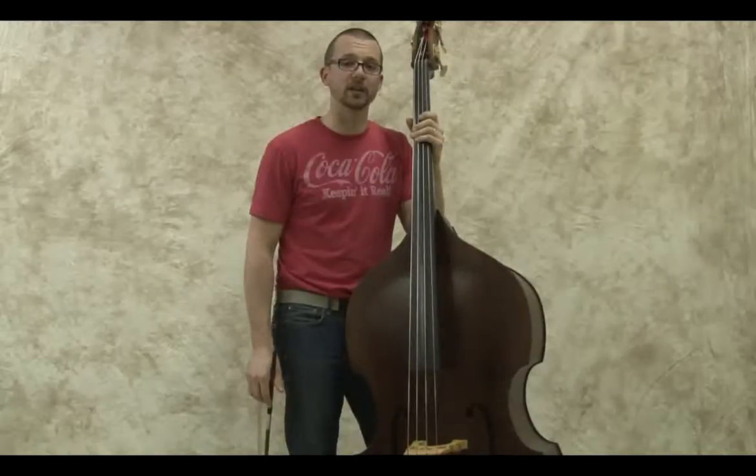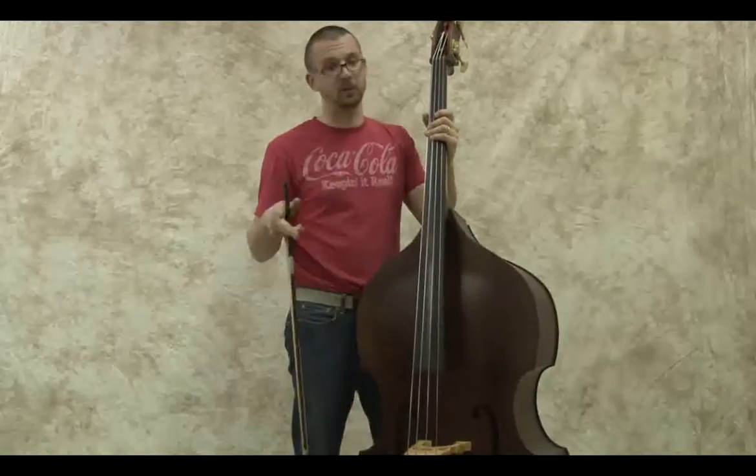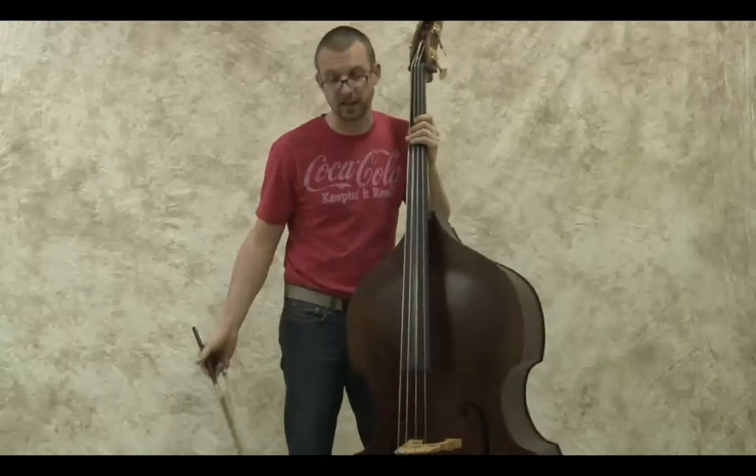Now for a little bowing on the UB standard. Pardon me and the Spirocores - these are the mediums, a little less bowable than the last two basses, but hopefully I'll hack it through.